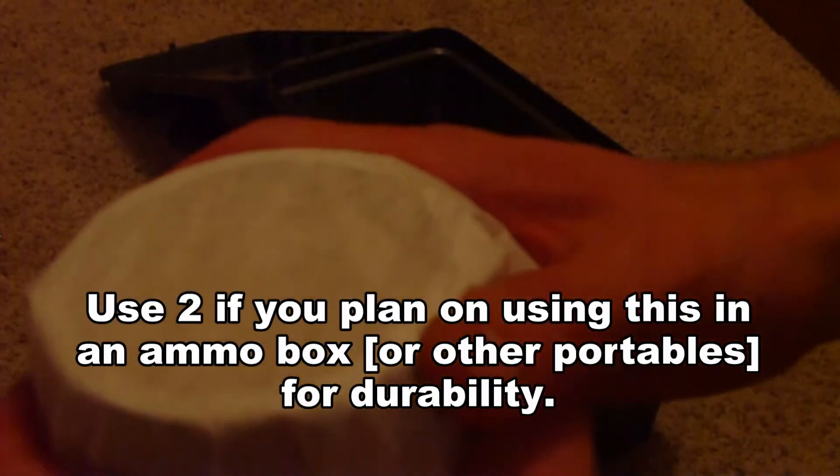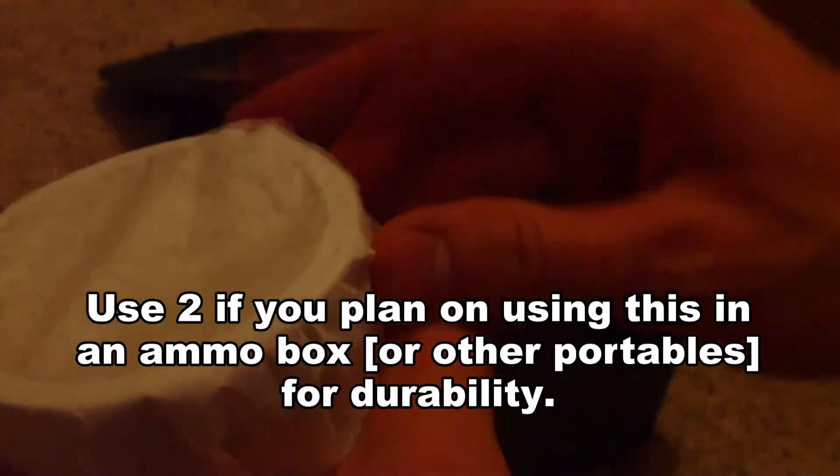Now I'm going to put the coffee filter on top — I'm going to use one, but you can use more if you want. I don't foresee this being banged around too much, so it doesn't really need to be extremely durable. It's a little bulky if you're putting it in an ammo box, but some people use larger metal containers for that. You could use whatever jar size you want — it's a useful little trick to reuse and repurpose silica gel packets.